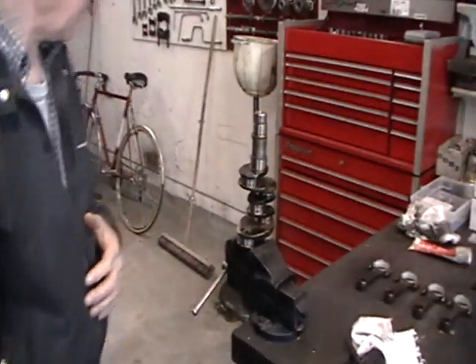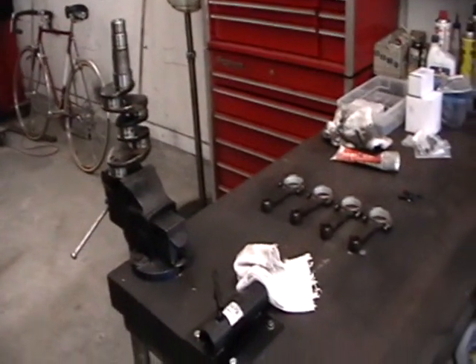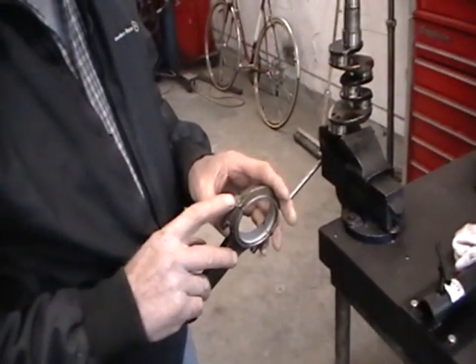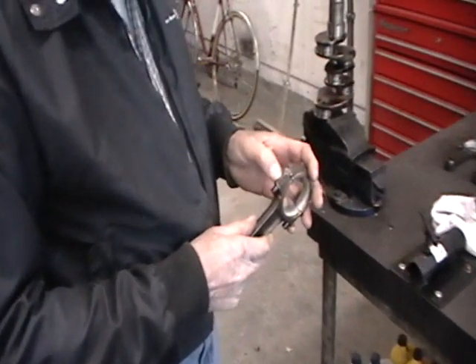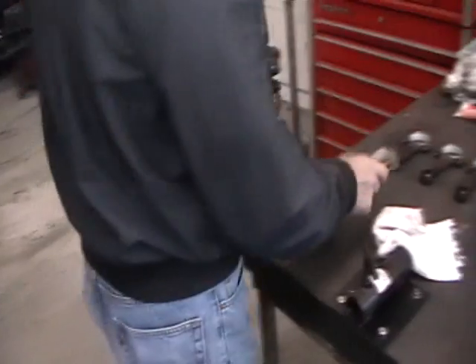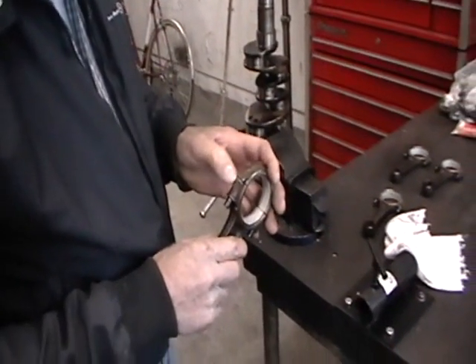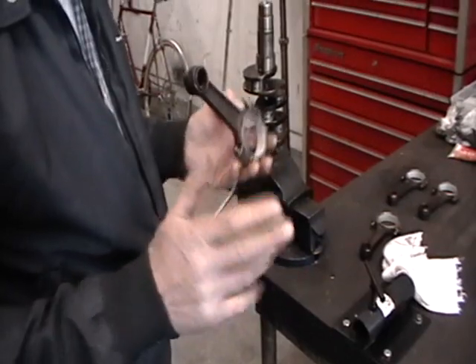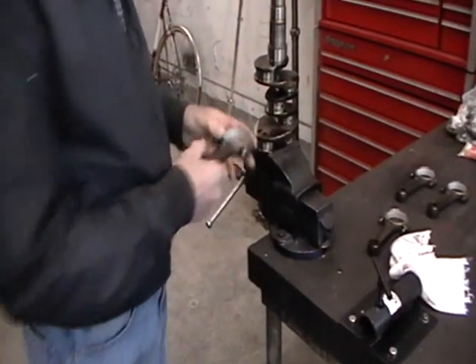We now have the crankshaft in a position where we can put the rods on the crank. In order to do that we have to look at the rods. These numbers should match, and also these other single numbers indicate the order they go in. We don't necessarily have to go back in the same order as long as these numbers connect. We could go back to the same order if we were using the old pistons and sleeves, which we're not going to use. So these can go into any position as long as the part number faces up.